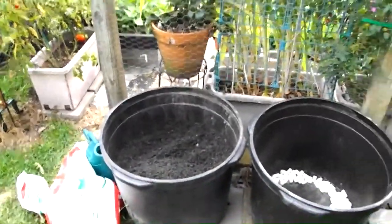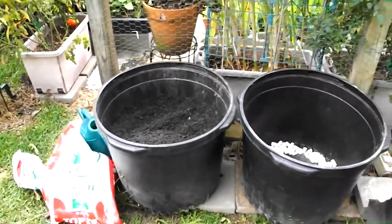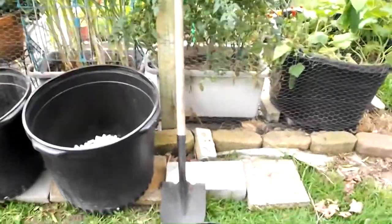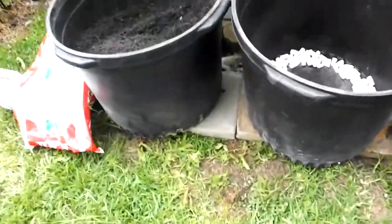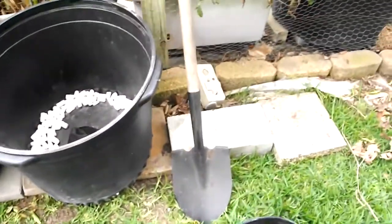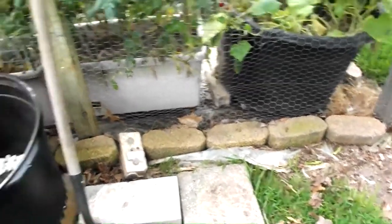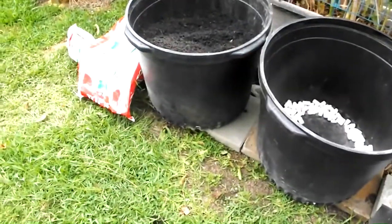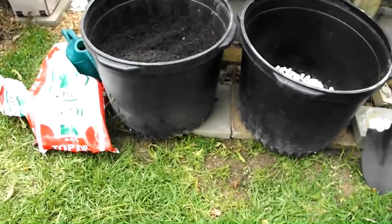I have containers on the back side of my garden and I'm putting five containers here on the right side. I went to Lowe's and purchased these cement blocks — they were actually on sale for one dollar, five for five dollars. I'm going to line them up along the fence and sit the container on top. I believe these containers are about 25 or 30 gallons.